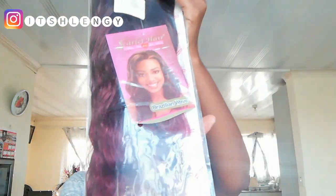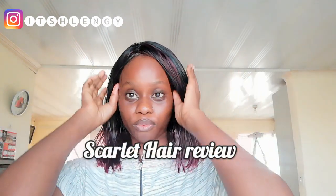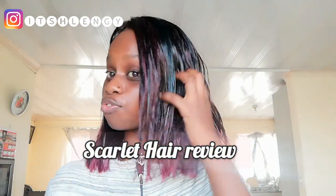This is the Brazilian weave by Scarlet Hair — I bought them at 20 rands each. Hey guys, it's Slangy, I'm back again with another beautiful video. Today I just wanted to do a review on Scarlet Hair. The hair that I'm wearing right now is from Scarlet Hair.